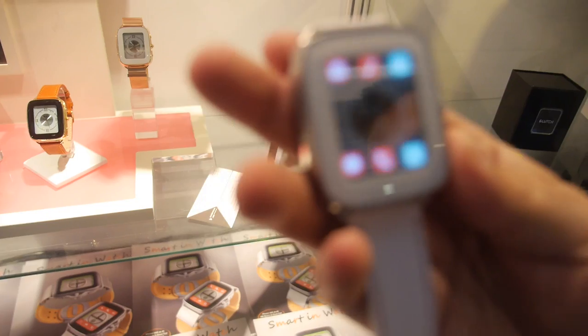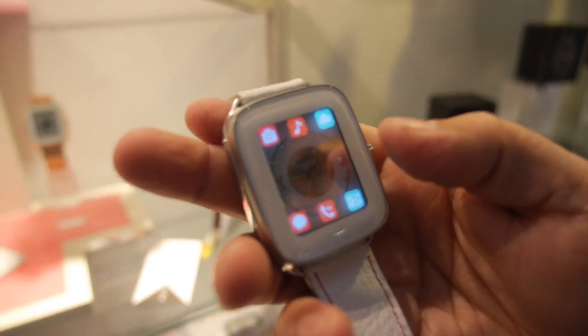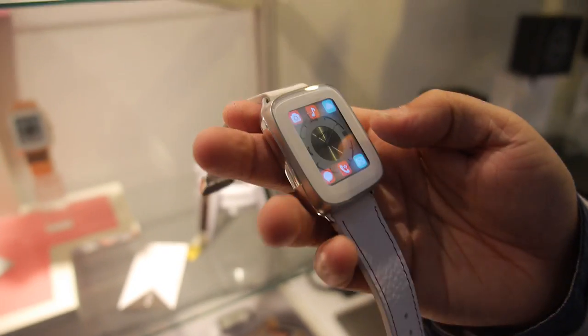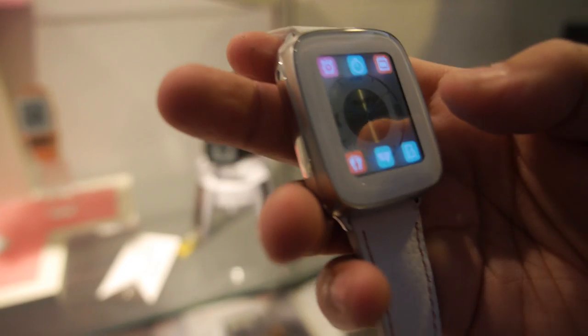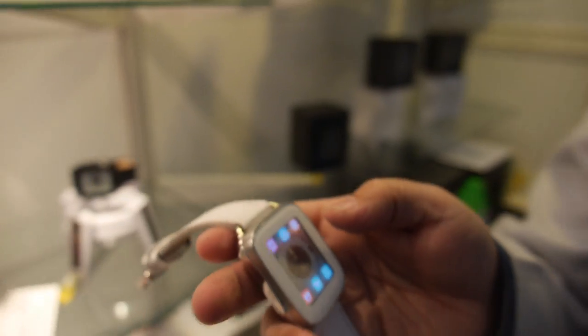It seems like there could be lots of functions with a transparent display. What could potentially be in the future? We're looking to add more fitness features — specifically we'd love to add heart rate and blood pressure monitoring. The current watch already has basic pedometer and sleep functions, but we'd like to incorporate more sensors going forward.